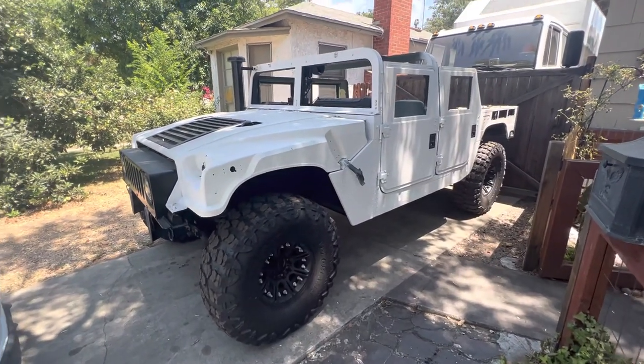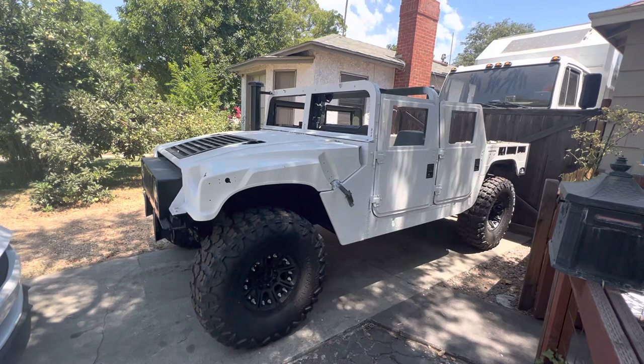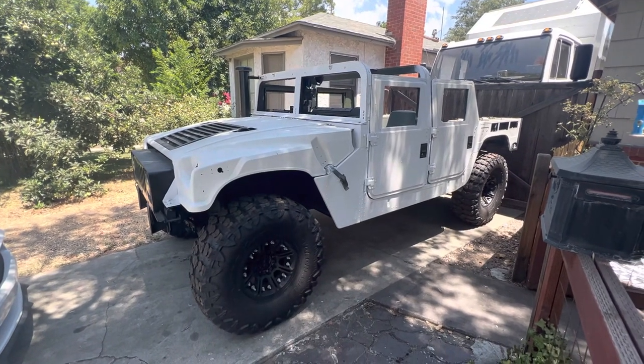If I could get a thumbs up and some comments, please let me know if you would like to see me build this vehicle out into an expedition, four-wheel-drive overland type vehicle.